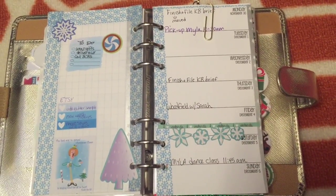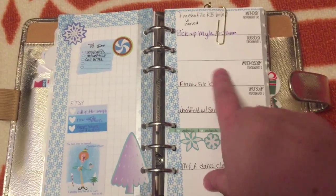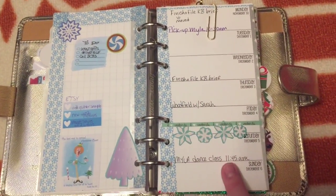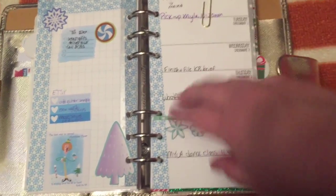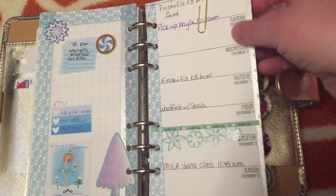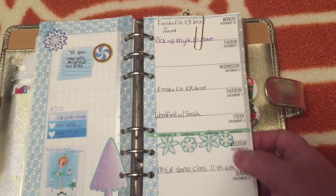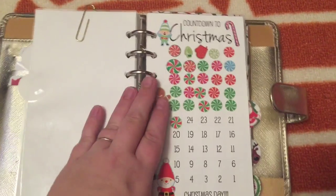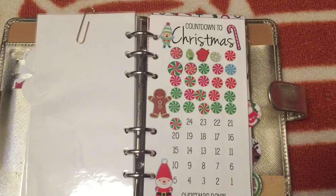I'm finding the space to be fine. I think what I want to do is start using these to also journal — maybe do a sentence or two a day about what we did that day, so it'll also be sort of a journal. So this is my next divider — this is where I have my little tassel that I showed you before.